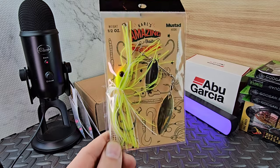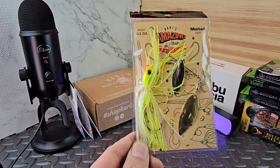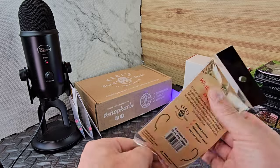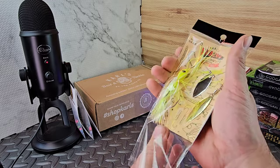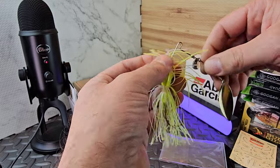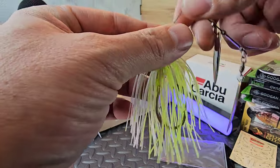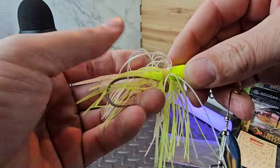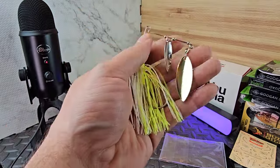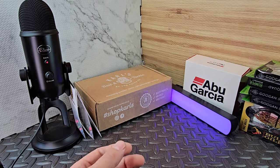I got one of these in my very first mystery tackle box and it became my lucky spinnerbait. It just never got lost. I caught so much on it - it was beat up and I finally lost it, but I always felt I had to replace it because it always did so well. This is the Carl's Amazing Spinnerbait, a house brand bait. Nothing special about it - rubber band skirt, nice hook - but these things just flat out work. They catch fish. It was my lucky spinnerbait so I went back and bought it. Pretty cheap spinner bait too.